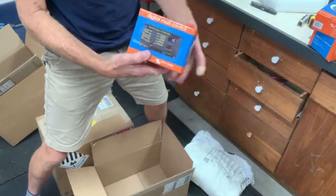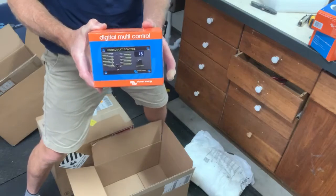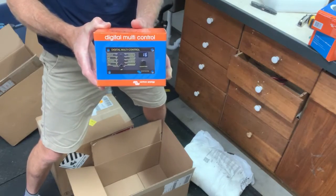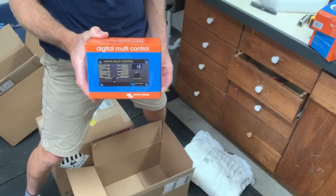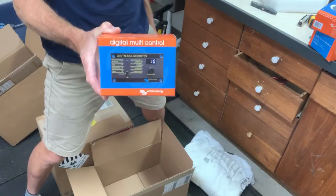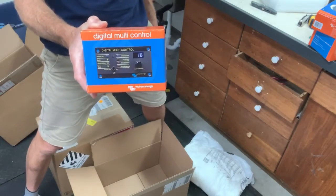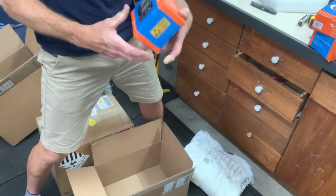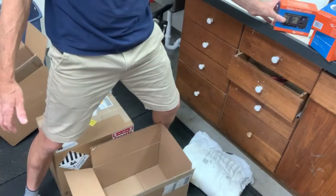There's also a multi-controller for programming the system remotely. I can mount it at eye level so I don't have to dig around into the battery box. I can program the system using this remote control, which will be mounted into a panel.